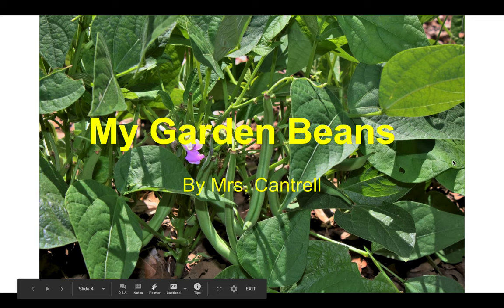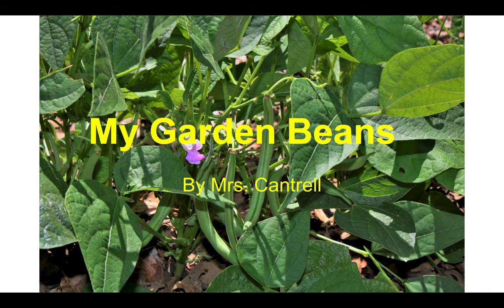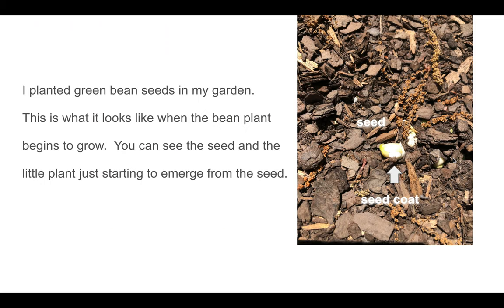I hope you enjoyed this. Like I said, experiments don't always work. So I'm sorry our lima bean experiment did not work. However, here's a cool thing that I could share with you from my garden. I hope y'all have a great day.